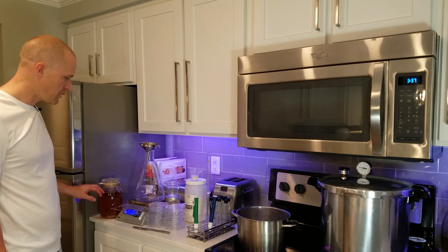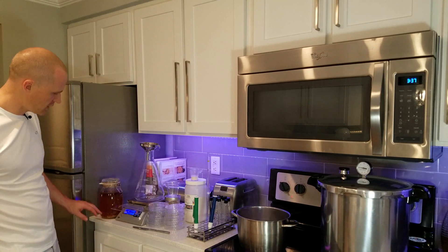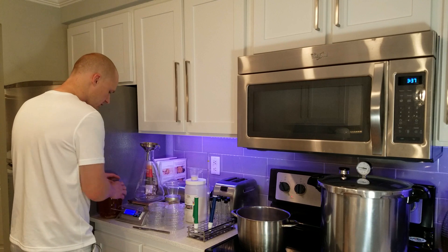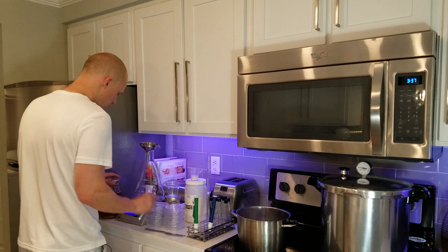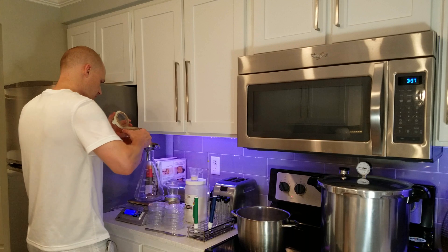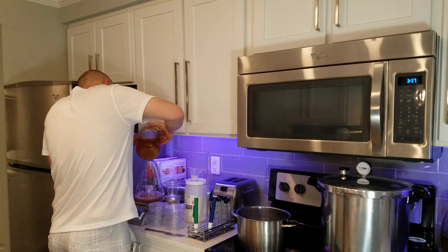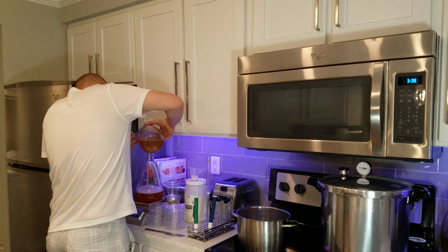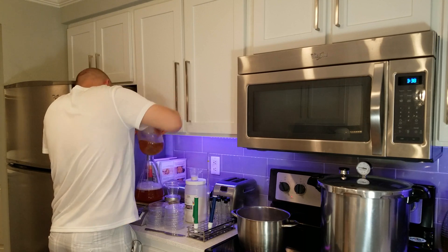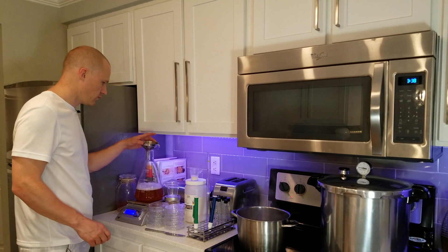You want to filter out the hot break from your starter so it does not go into this recipe. It's pretty much fallen down to the bottom, so I'm just going to pour carefully. I'm going to pour one liter of this starter into my Erlenmeyer flask. I made a little bit of a mess, but okay — we have one liter of that in there.